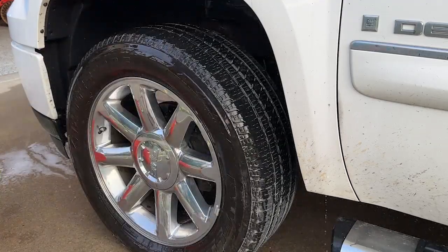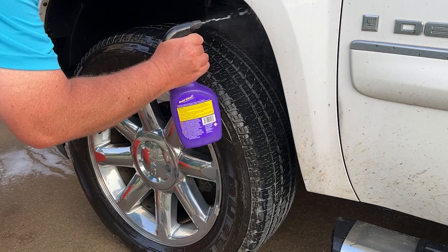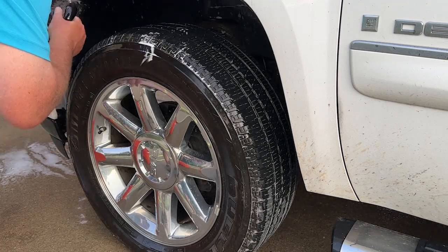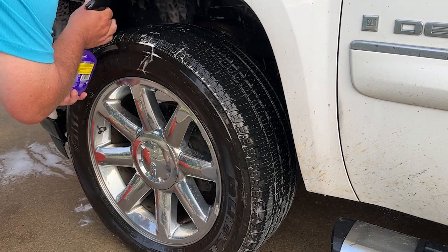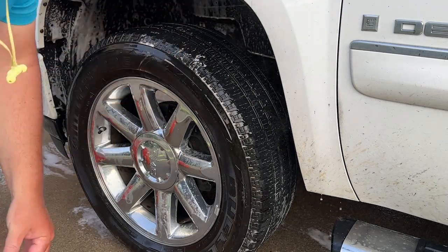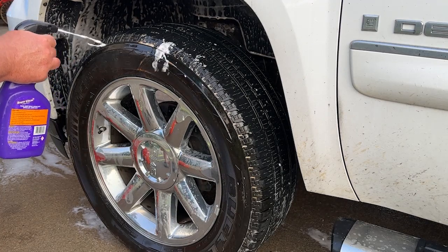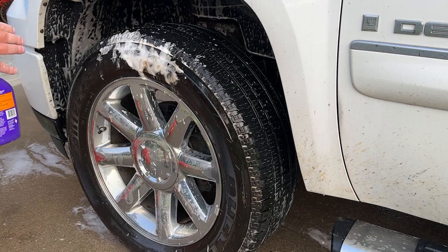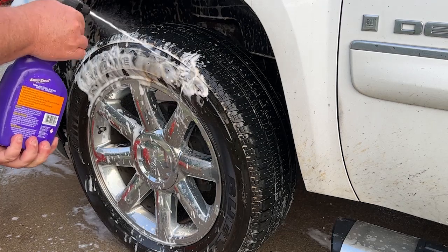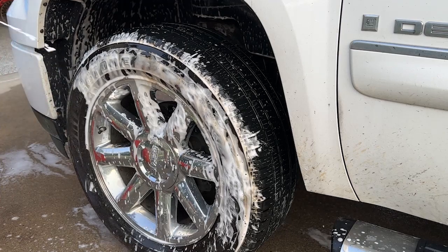Now I use a foaming super clean because it stays on there a lot better than a regular cleaner — it has time to soak more. Let that soak. Then I'll take the all-wheel cleaner and spray that on. This stuff's phenomenal as well. Look at that — dirty mess. Foamy foamy, gotta love the foam. Foam just stays on and seems to clean a lot easier.